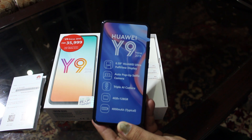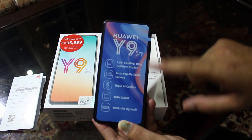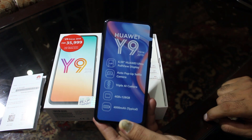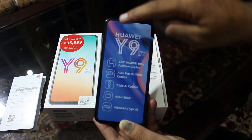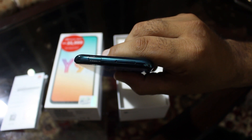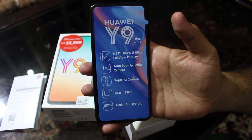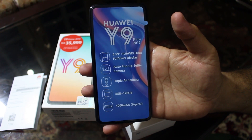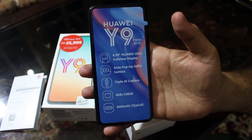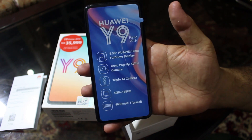Our Y9 Prime 2019 features a 6.59-inch Huawei Ultra Full View display. One good thing about it is it does not have any teardrop or notch on the top. The selfie camera is at the top — we'll come back to that later. The box also highlights: auto pop-up selfie camera, triple AI camera, 4 GB + 128 GB memory, and a 4000 mAh battery.